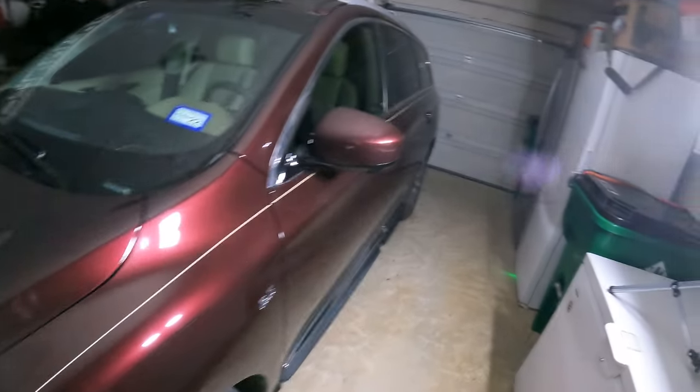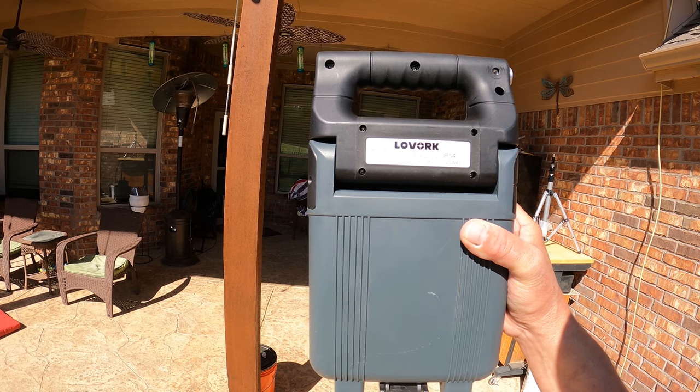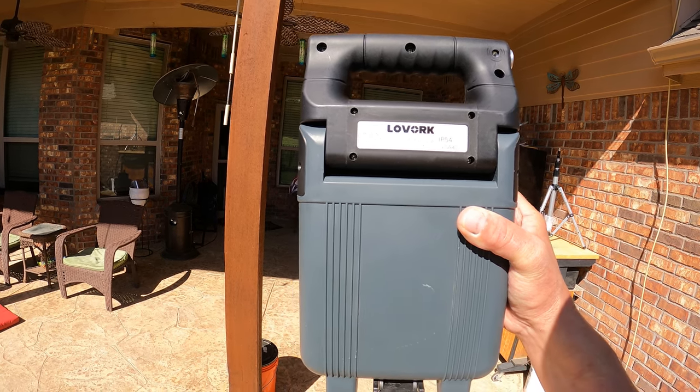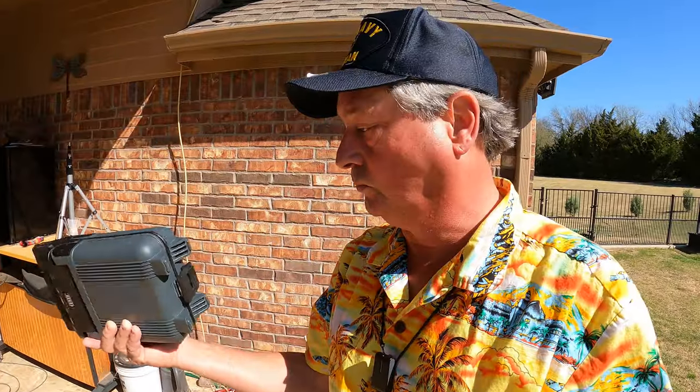Let's go back outside. For those of you who need the specific details: the Lavork has an input voltage of DC 8.6 volts, it's 20 watts, 1600 lumens, 6500 Kelvin. Lavork is an Amazon vendor and they have an Amazon store.